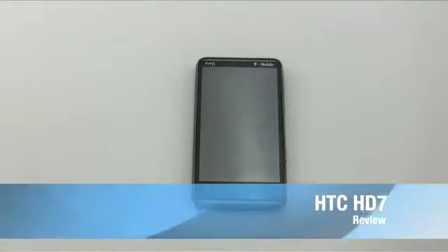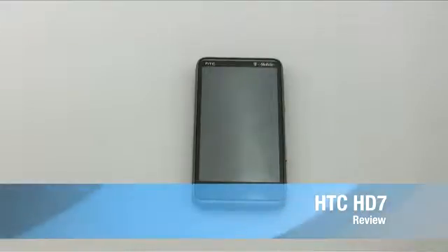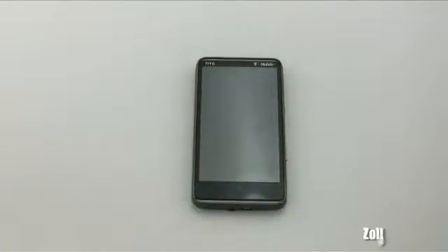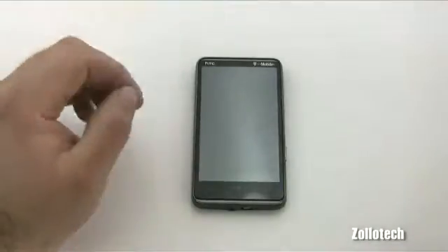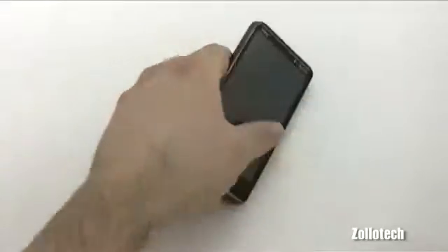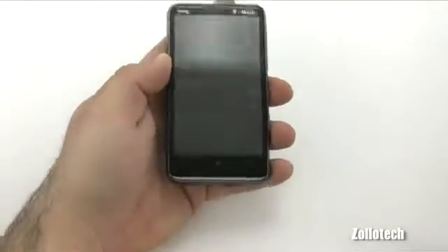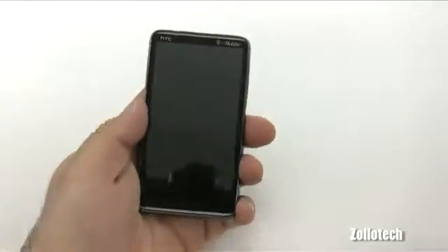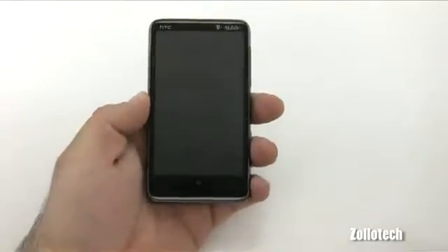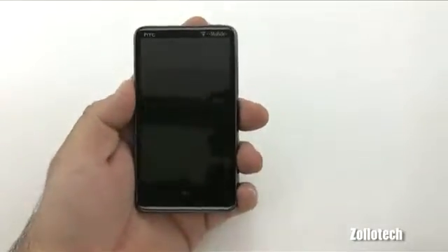Hi everyone, this is Aaron for Zolotech, and today we're going to be reviewing the HTC HD7. It is the first device on T-Mobile to offer Windows Phone 7 and has done a great job as its flagship device for T-Mobile. This is a large, large phone as far as the display is concerned — you may not be able to tell because I have pretty big hands and it probably looks like a normal phone in my hand.